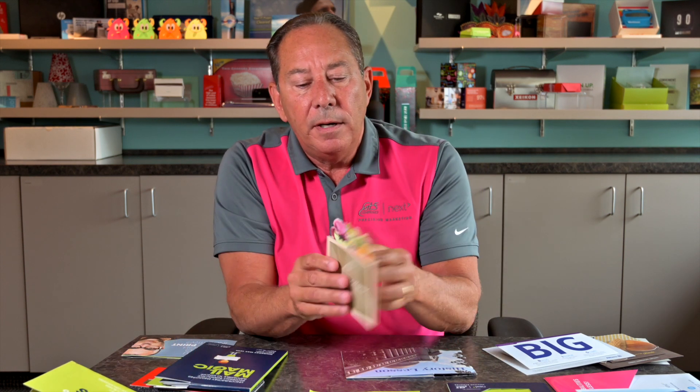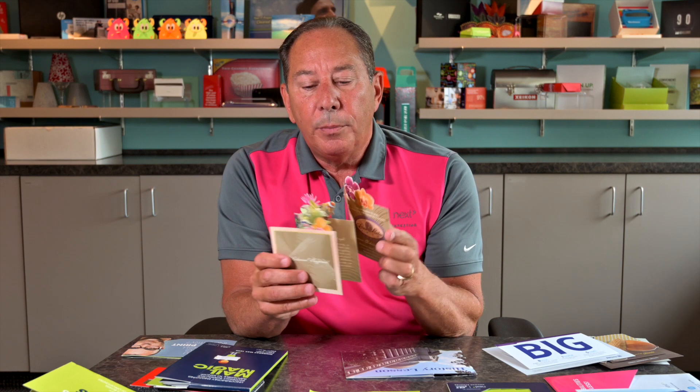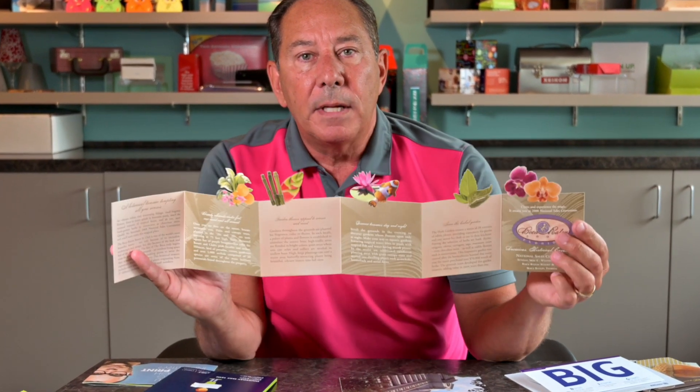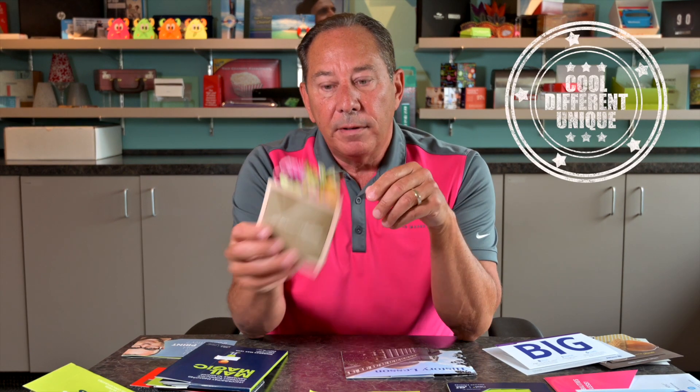This one here is actually pretty fun. So for an accordion fold, but to incorporate the multiple different die cuts on the top creates this unique folding effect when it all comes back together. Very different, very unique.